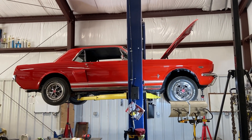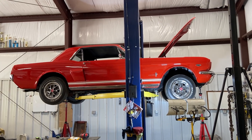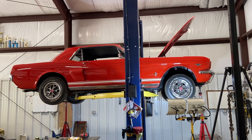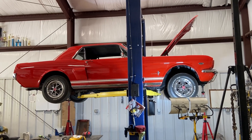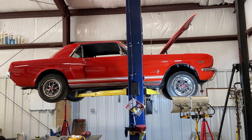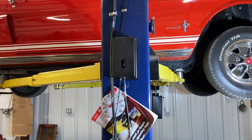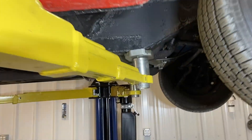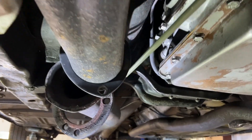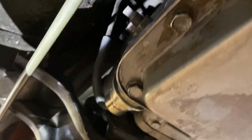Today's episode of 'What Are We Working On' is a '66 Ford Mustang. We had to replace the C4 transmission — it went out, so we sent it off to get rebuilt. When it came back it didn't have the factory transmission lines on it to begin with.